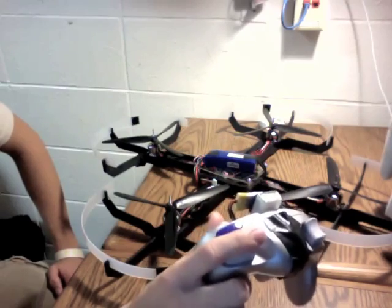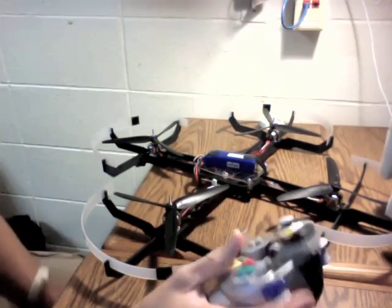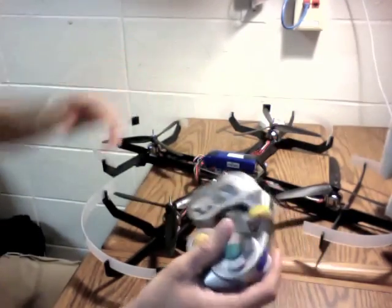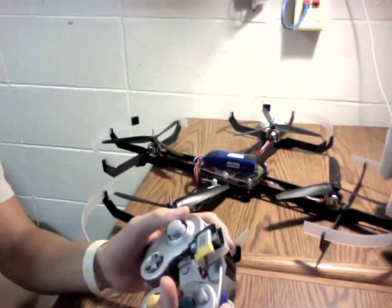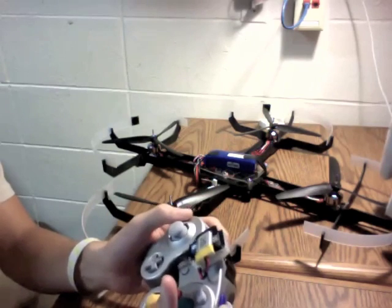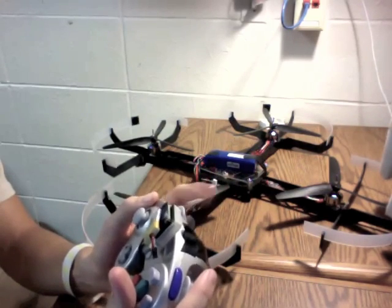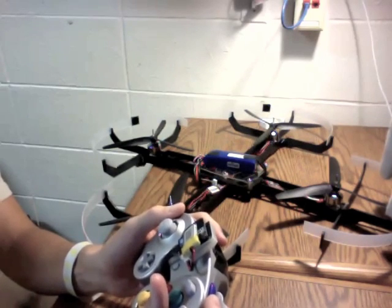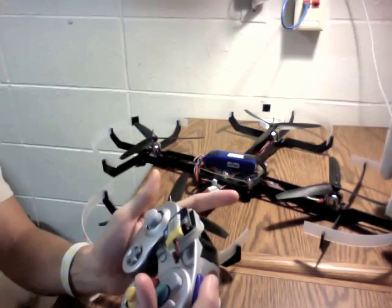Here I've got a way to not only adjust the PID gains, but also be able to know what they are. If I want to go through and adjust the pitch, it lets me know by telling me front, back, front, back. Want to find out what they are? Hold the modifier button and hit the left trigger — 6.0. Go to the roll, and it lets me know by pulsing left, right, left, right — 6.5.